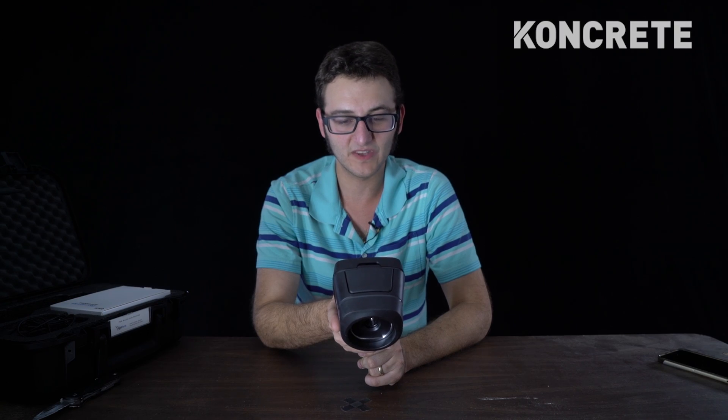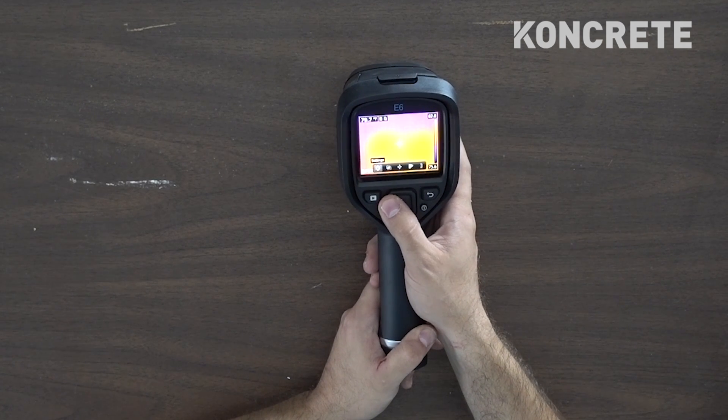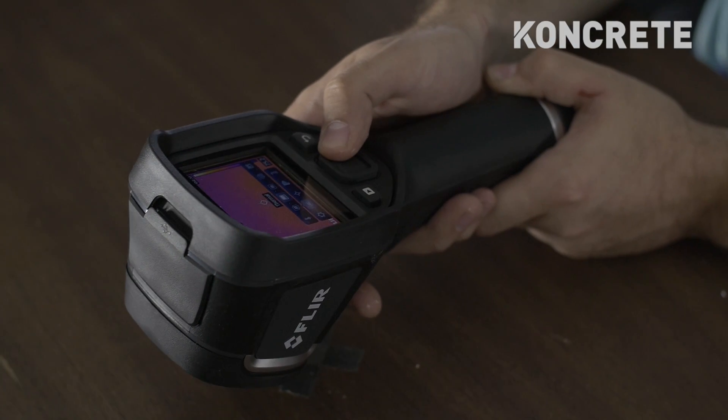Let's press some buttons and see what they do. I clicked the middle button and it says measurement, image mode, settings, color, and temperature scale. So since I didn't read the directions, let's click on each one and see what it does. You can change it from thermal to picture-in-picture, thermal blending, and then just a digital camera if you want to take regular pictures.